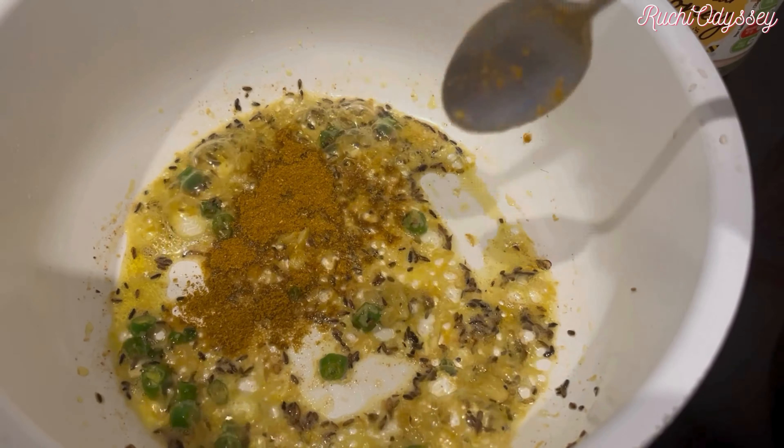My mother made this recipe and I thought it was very good. It's simple — you have to take Gobi and boil it, then stir fry it. You have to take 2 or 3 tomatoes and cut them.